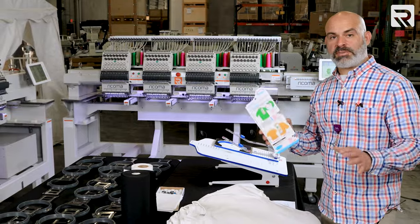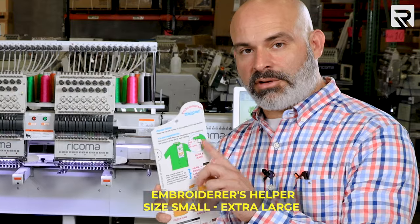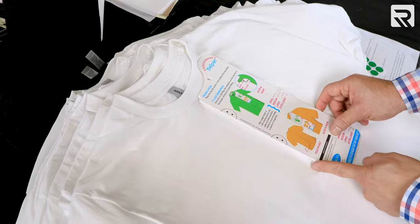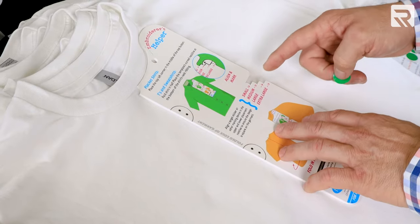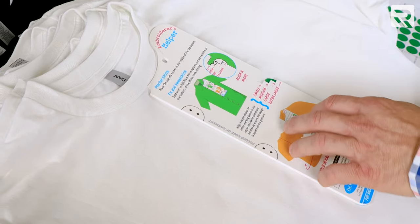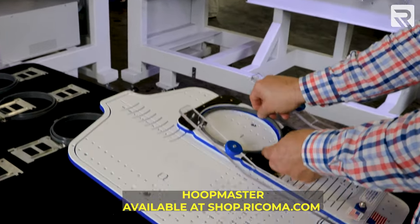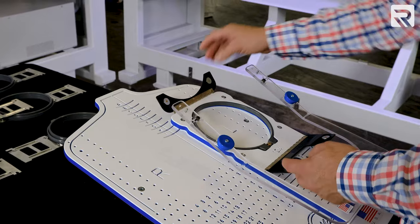To help us get the measurements and correct placement of the design, we're gonna be using this embroidery helper. We'll place it right on the shirt — the center follows the center seam and the edge goes right on the collar. Instead of using a marker to mark the shirt, I'm gonna use a little green dot to let me know where it should be placed, and this is something I only have to do one time.